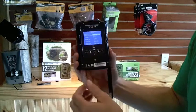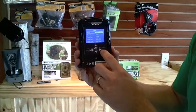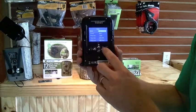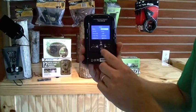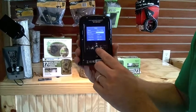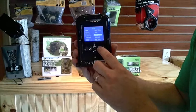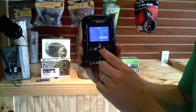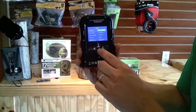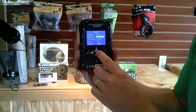Simply hit the menu button and you've got camera and video. It will take a picture then run videos, which is a really nice feature, as well as straight video mode. You've got format, a photo resolution of 12 megapixel, 1.3, or 5 megapixel. High and low on the video resolution. Set your clock. You can do one, two, or three picture bursts.